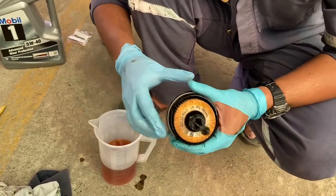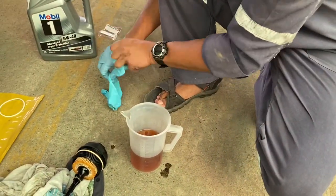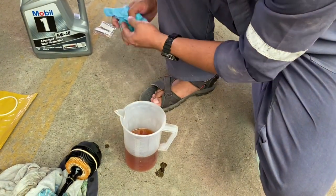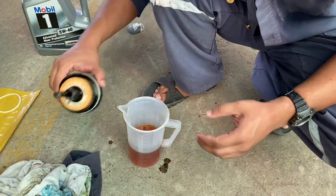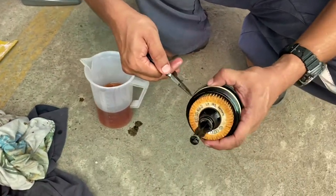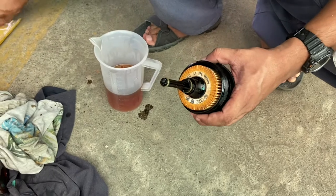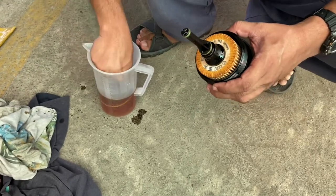The new oil filter is in. Replace this particular o-ring because we only have one replacement o-ring with us. Again, dip it in fresh oil.